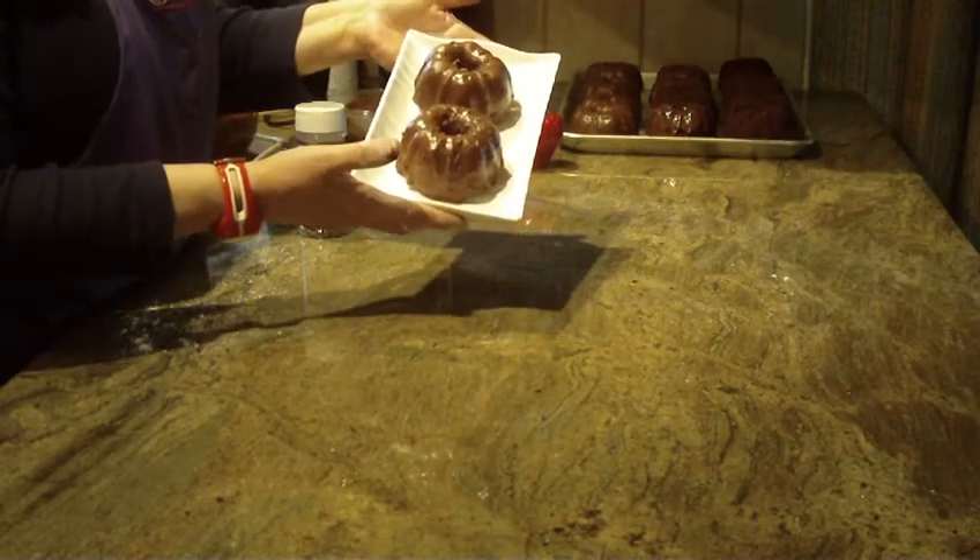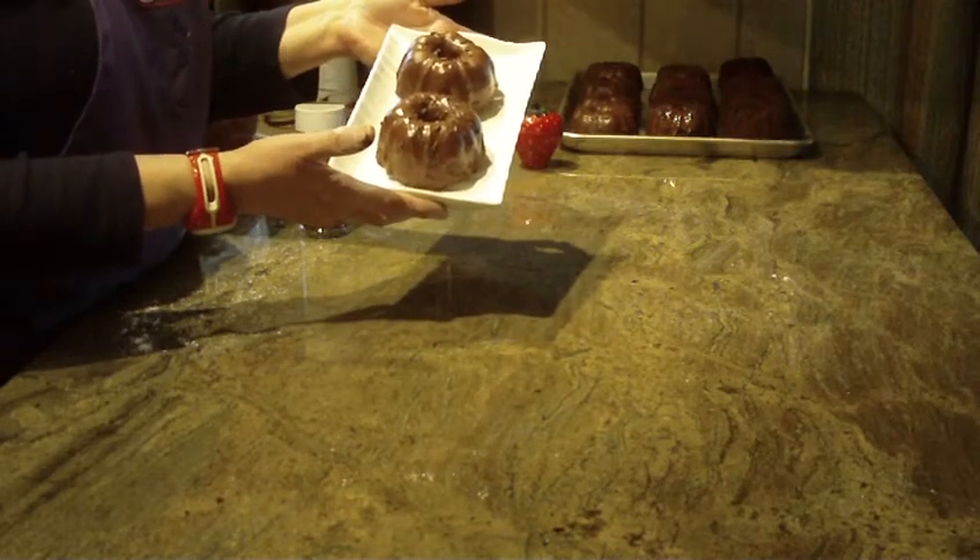Hope you like the recipe. Give it a try. Thanks for watching, and please subscribe.